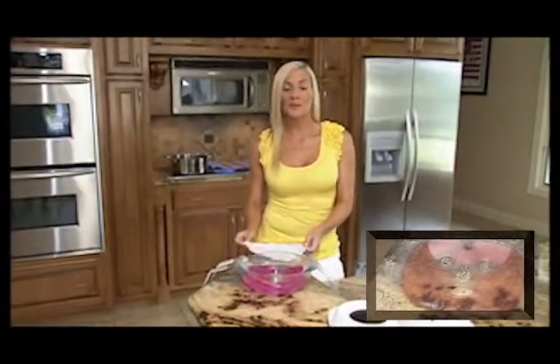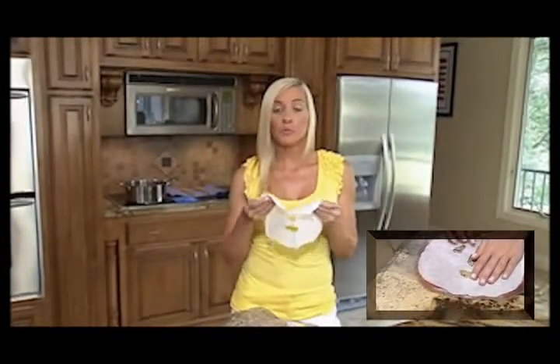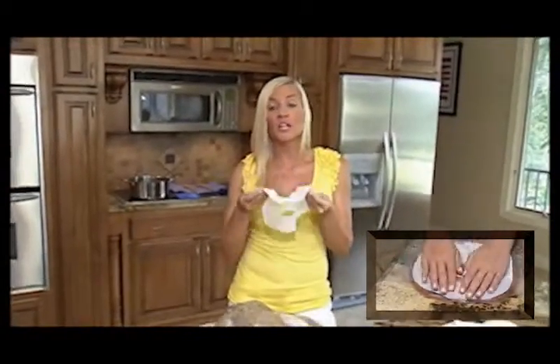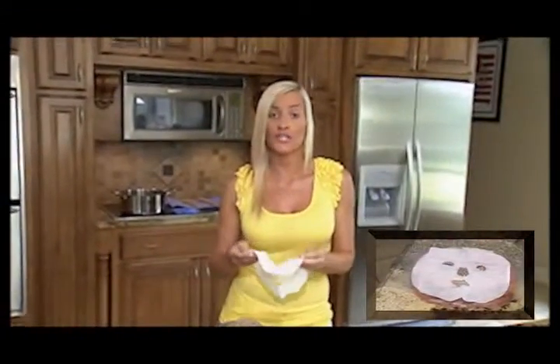Anytime you use the hot therapy treatment, you want to use the barrier cloth provided. Make sure you place the barrier cloth in between your skin and the mask. You never want to put a hot mask directly on your skin. Remember, safety first.